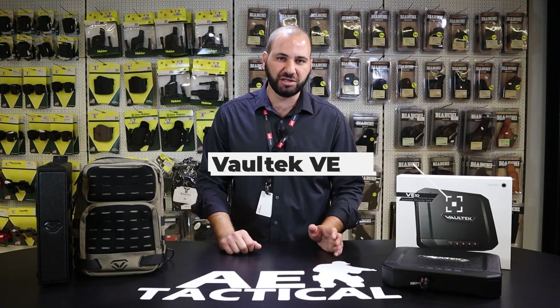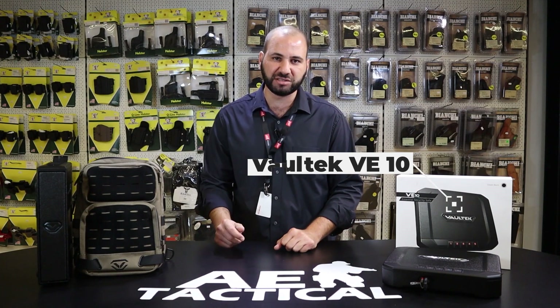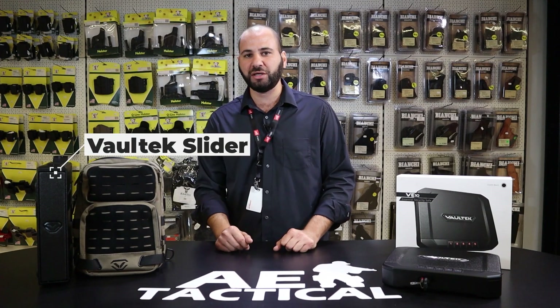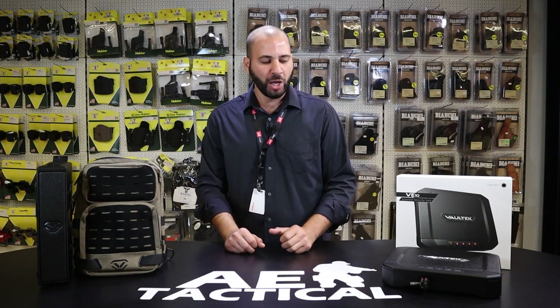With me I have the VE10 Essential Home or Portable Carry Safe. On to my right, the LifePod Series Carry Slingbag and LifePod Portable Safe Storage Device, and a Slider Series product, which is designed with the modern-day user in mind, having features such as Bluetooth, Wi-Fi, and various different applications to allow you to connect to your device. On to my left is an Essential Series Safe.